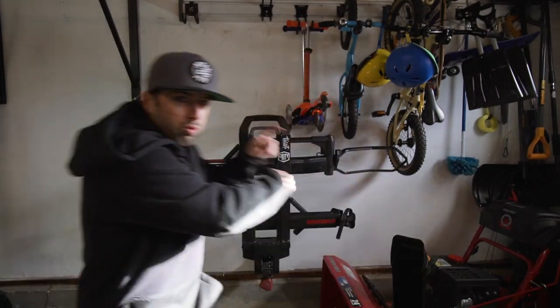What is up? Justin from Mountainbike, Massachusetts and today we're taking a look at the Rack Stash. Cue that montage.